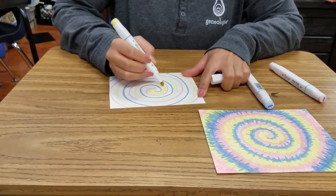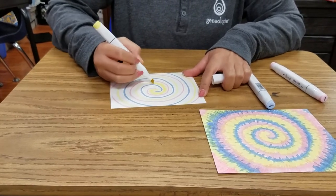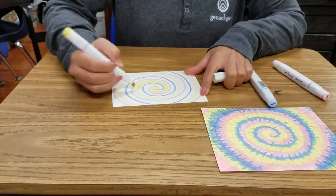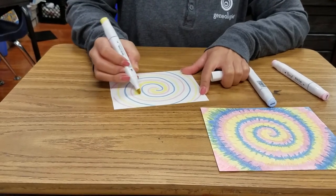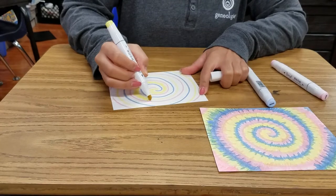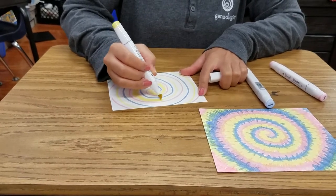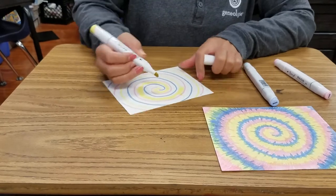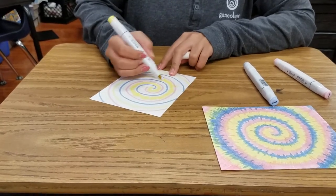Basically, you just kind of follow the squiggly line and make little up-and-down strokes, keeping them going around. You can make some short and some long — that kind of gives it that natural tie-dye look.